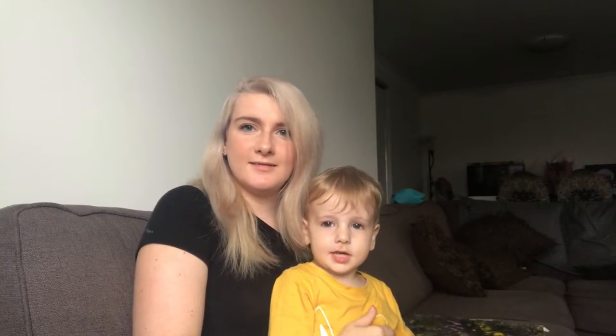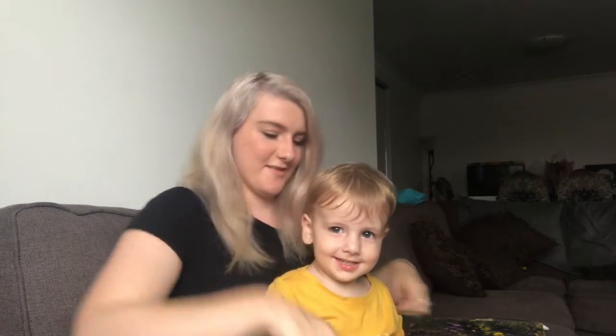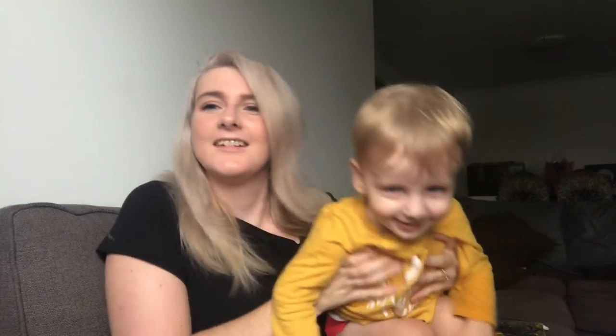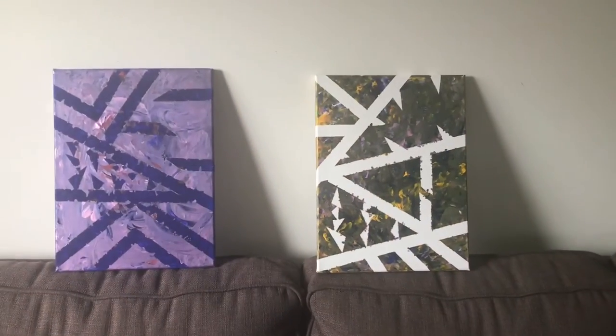The paintings are practically dry — not a hundred percent, but I can't wait to peel the tape off. Are you excited? Did you do a good job? This is our purple one and our cocky green one. We're going to peel the tape off now and show you guys the result.